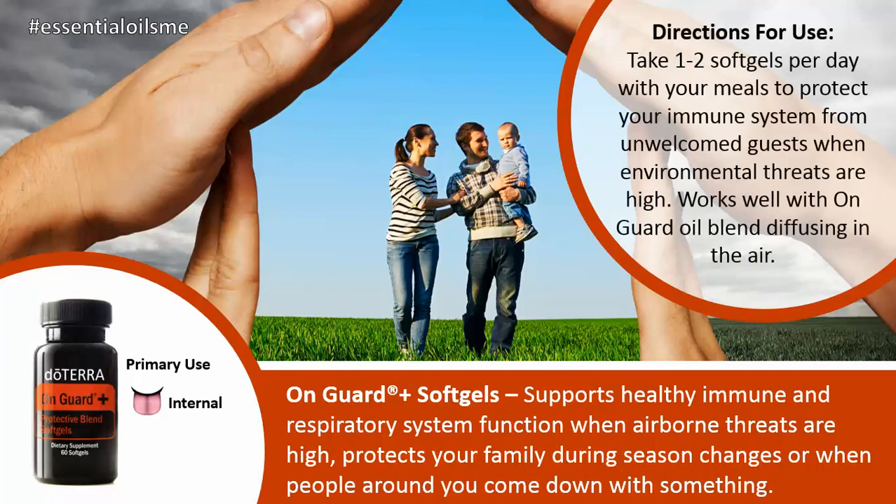The directions for use are taking one to two soft gels per day with your meals to protect your immune system from unwelcome guests when environmental threats are high. This works well with the OnGuard Oil Blend diffusing in the air, and it has a very synergistic effect when combined with that, which goes well in any home or office.